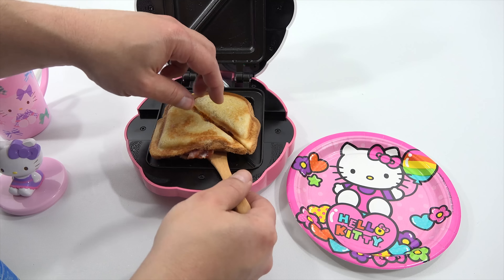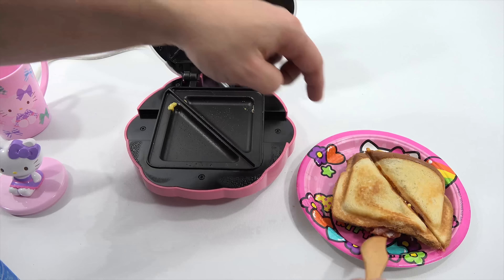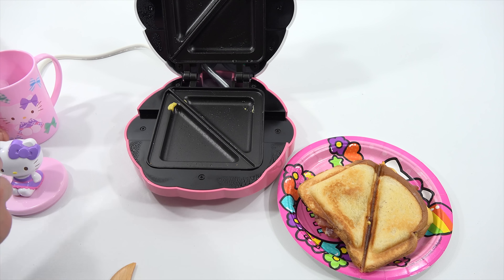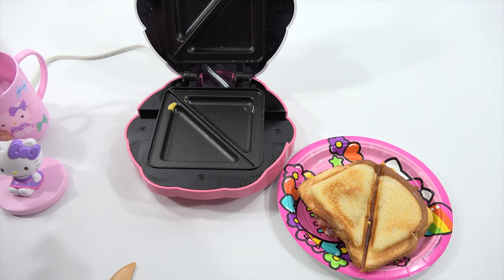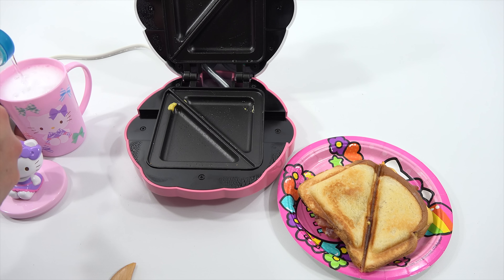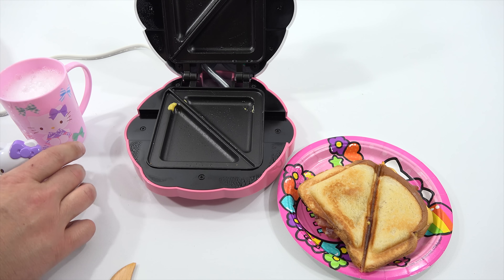It says use a wooden spatula to get that out — and that's what I have. Look at that, that one looks pretty good. I might just want to taste that one right now. Let it cool a second, and I'll come back and make the second one.